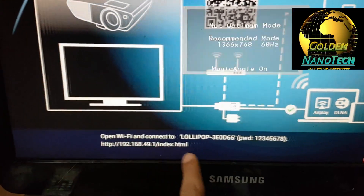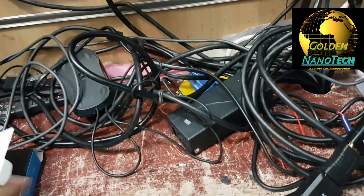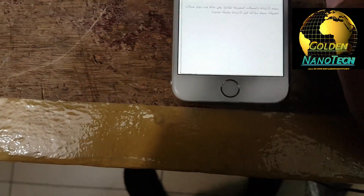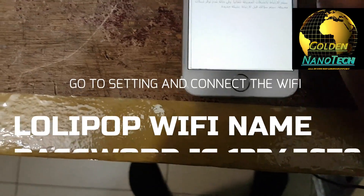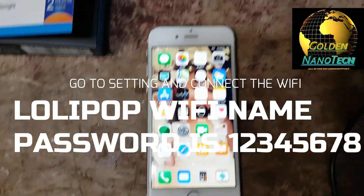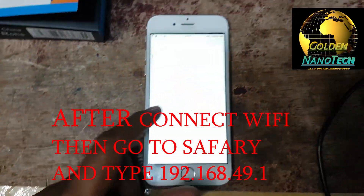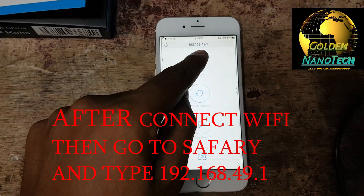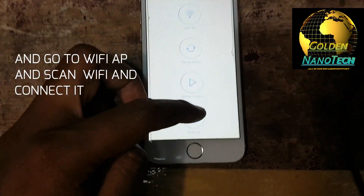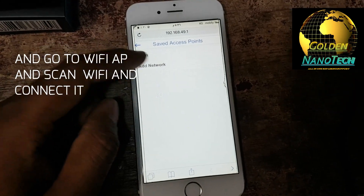After you can see this IP and this username and password for iPhone. First, you connect the Wi-Fi — go to the Wi-Fi and connect. After you connect, you want to connect with your Wi-Fi, just go to Safari and put in this IP: 192.168.49.1.